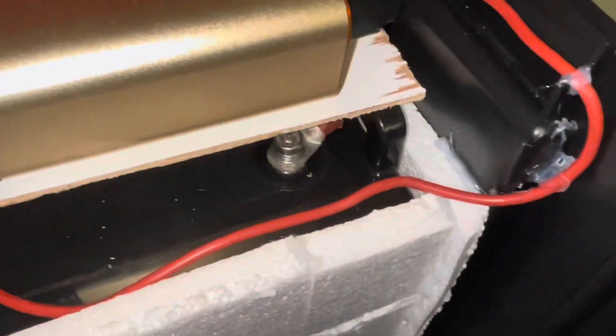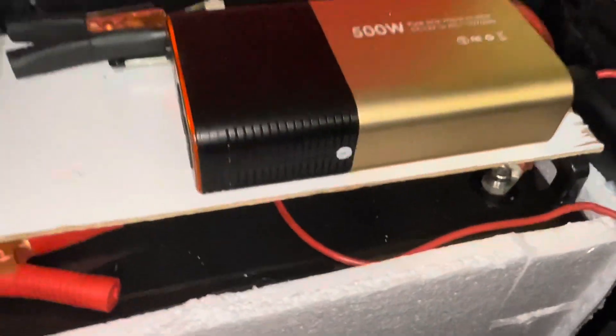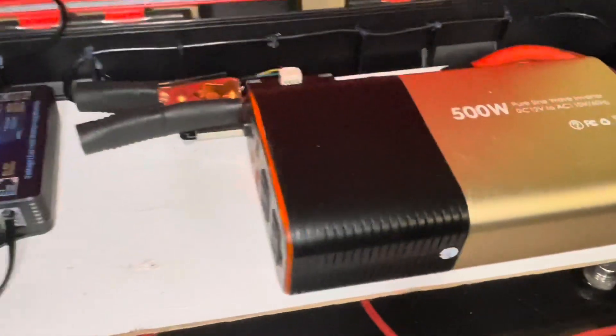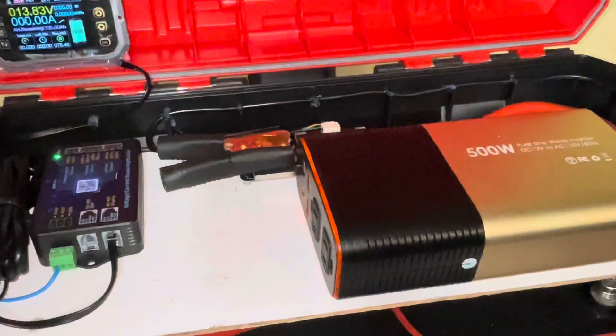We're missing a fuse here, so we are going to order one. We're going to see what size fuse we need because this inverter is rated at 500 watts but we're not 100% sure on what it can pull, so we're going to plug a little heater in and see what we can get.